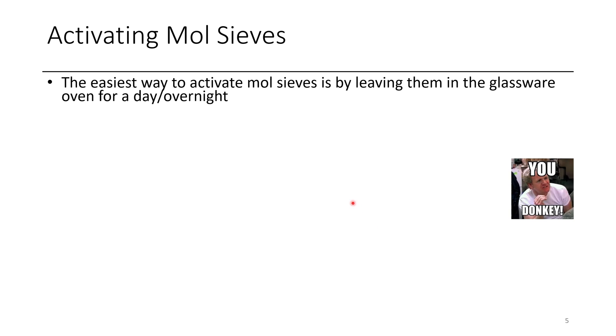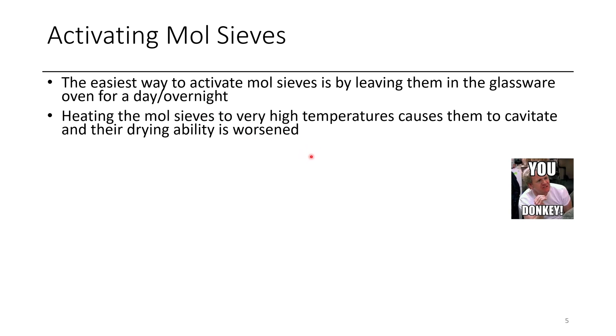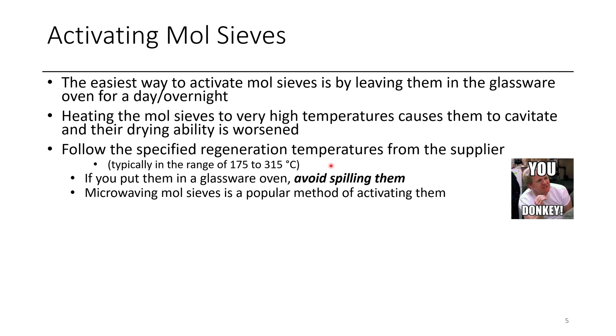To activate molecular sieves, you heat them. My preferred method is to heat them in a glassware oven for at least one night, maybe two. There are different specifications depending on the vendor. If you heat them with a blowtorch, it can be too hot and cause them to cavitate, losing some activity. If you just want to blowtorch them for 10 seconds under vacuum, that might be faster and may not matter. The activation temperature is generally between 175 and 350 degrees Celsius based on Aldrich specifications, and you can look up the recommended temperature for each specific product number.